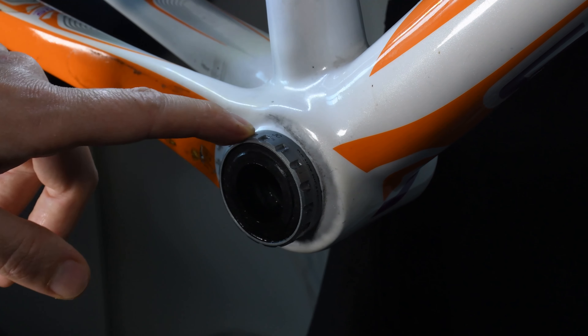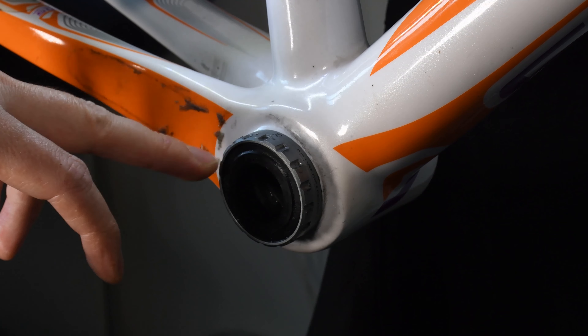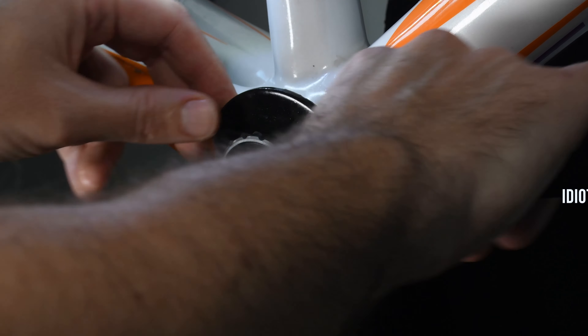The problem I'm having right now is that this bottom bracket is pretty much seized in this frame, and I'm actually having to do some other stuff to remove it. But when I was putting pressure on it, what I noticed was that because this is open ended and it's fairly cheap material,